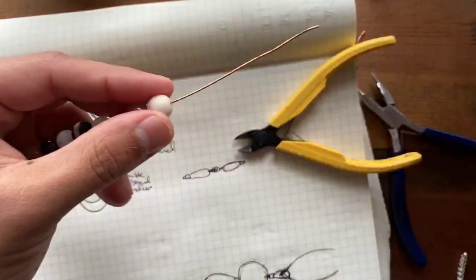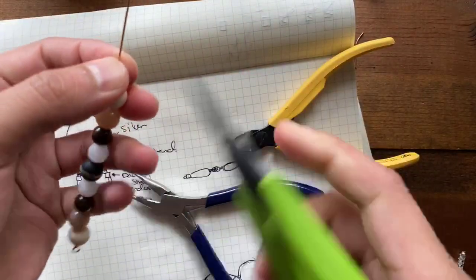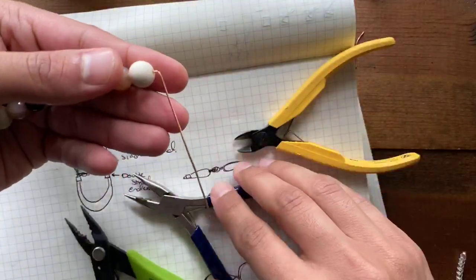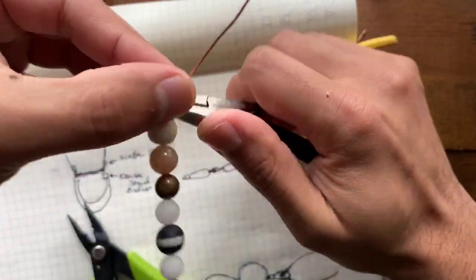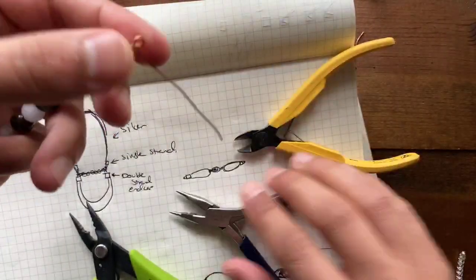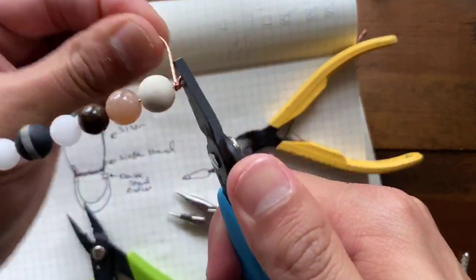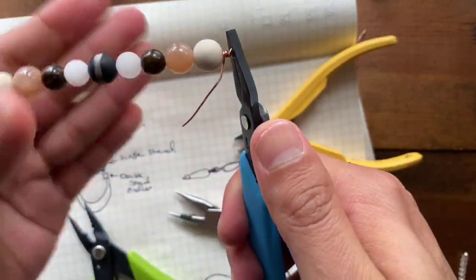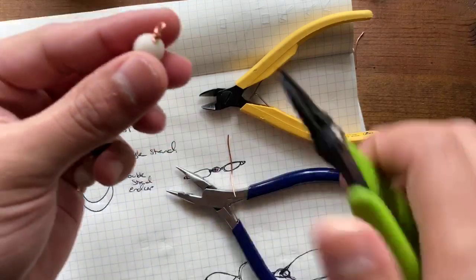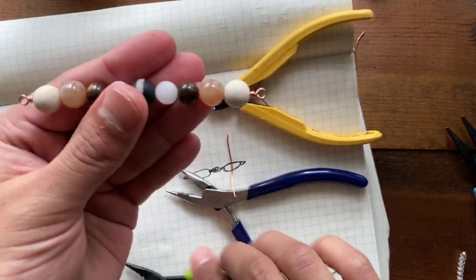It kind of takes in all the different colors of this palette and marries them together into one. So now I'll do the same thing — I want to create my loop on the other end. I'm going to take the tapered end of my chain nose pliers and create my little bend to get back to my 90-degree angle, insert in my pliers, and work it around to meet back up. I love using this craft wire from SoftFlex because it's so flexible and forgiving on my fingers.